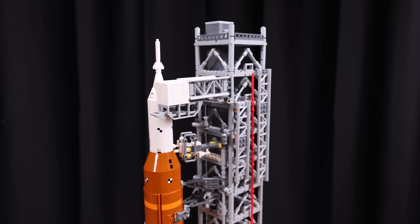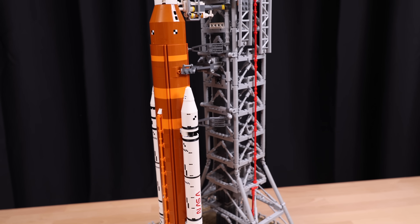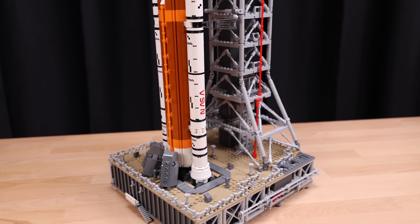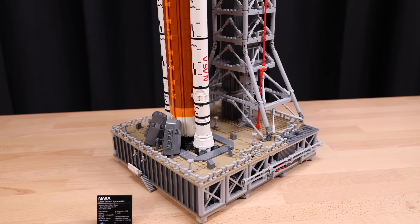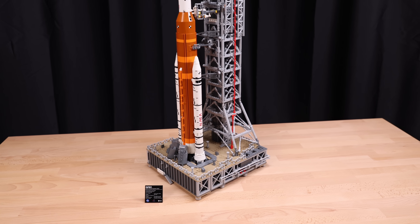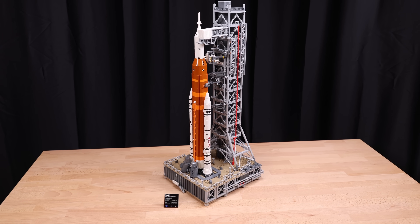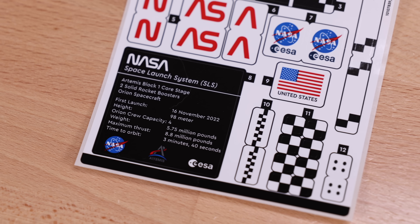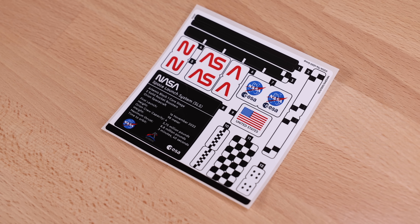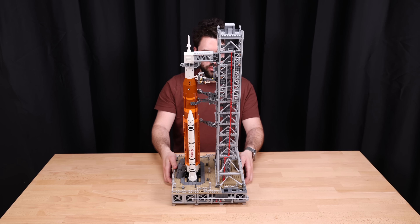So my first impressions of the Artemis SLS is — wow, this is a sizable set, bigger than I was expecting. Now you won't find any regular minifigures or even micro figures in this set, so it's just the display piece: the rocket launch pad as well as the rocket itself, the SLS, and of course the Orion inside of the rocket. But first, let's talk about stickers. It's an interesting set because there are quite a few stickers, but at the same time there are quite a few printed pieces specialized for this set — so it's kind of half and half. It's a little weird.